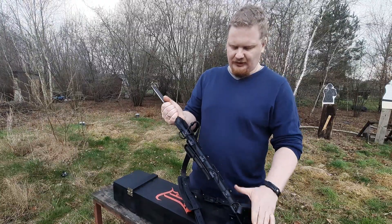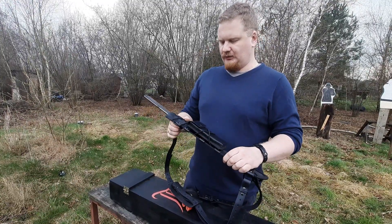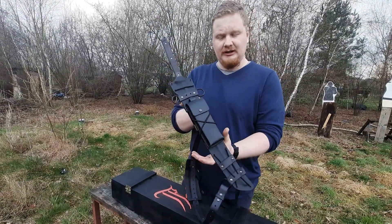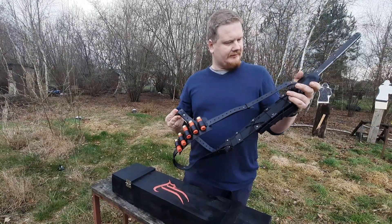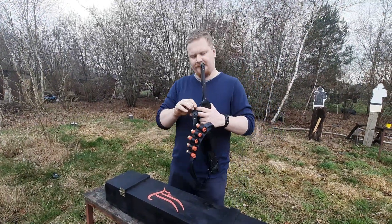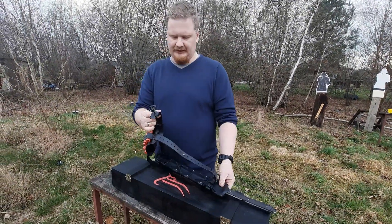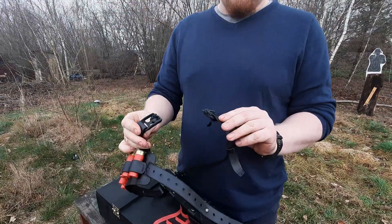Wszystkie pasy można odpiąć i dopiąć. Pochwę do plecaka można nosić na plecach, można ją przypiąć do pasa, można nosić ją do góry nogami. W tym wypadku, w tej konfiguracji, jest ona złożona do noszenia na plecach klasycznie.